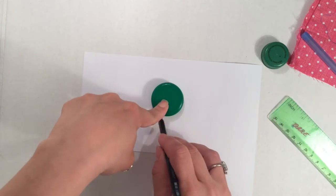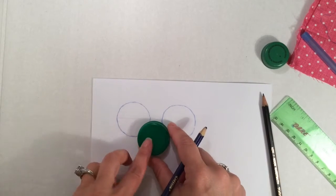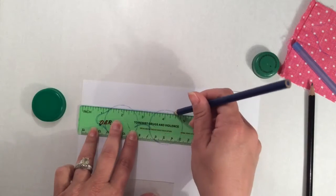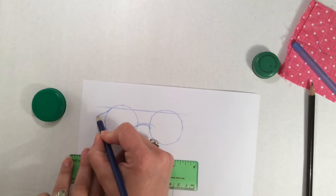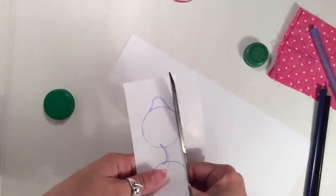Center your bottle cap again and trace. I'm going to outline my circles so that you can see them better. And now I'm going to use my cap once again to make a curve for the bridge of the nose. Using the ruler, I'm just going to make a straight line across so that my eye mask will be even. And then I'm going to make a little U curve on the side — this is where you're going to attach the elastic later.